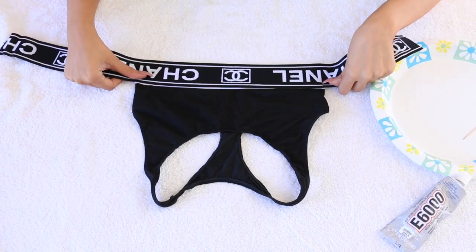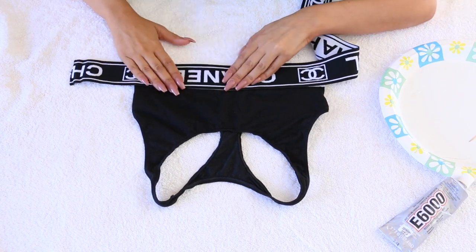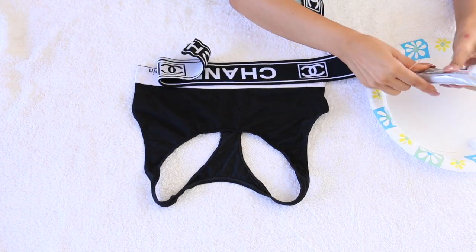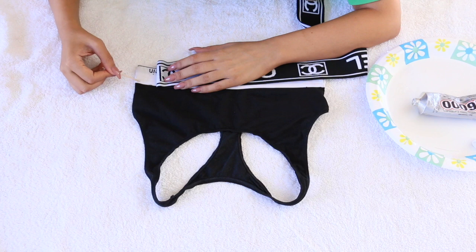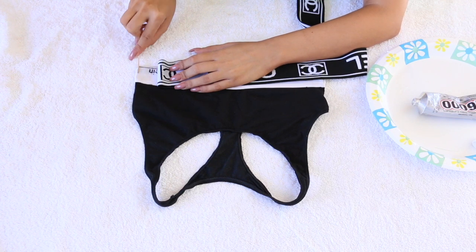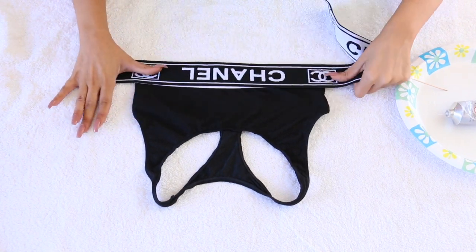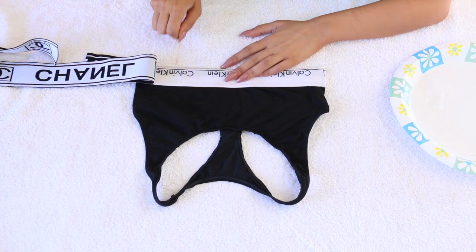From here all I'm going to be doing is just taking the strap as it is. I didn't really know if I wanted to have the Chanel first or have the logos in the middle, but you can pretty much just play with it and see how you want to do it. It's super easy. All I did is take some of the E6000 glue on a toothpick and just apply it into the actual elastic that's on the bra already — super easy to do. The reason I'm using the toothpick is so that I'm not getting my bra really dirty with this E6000.